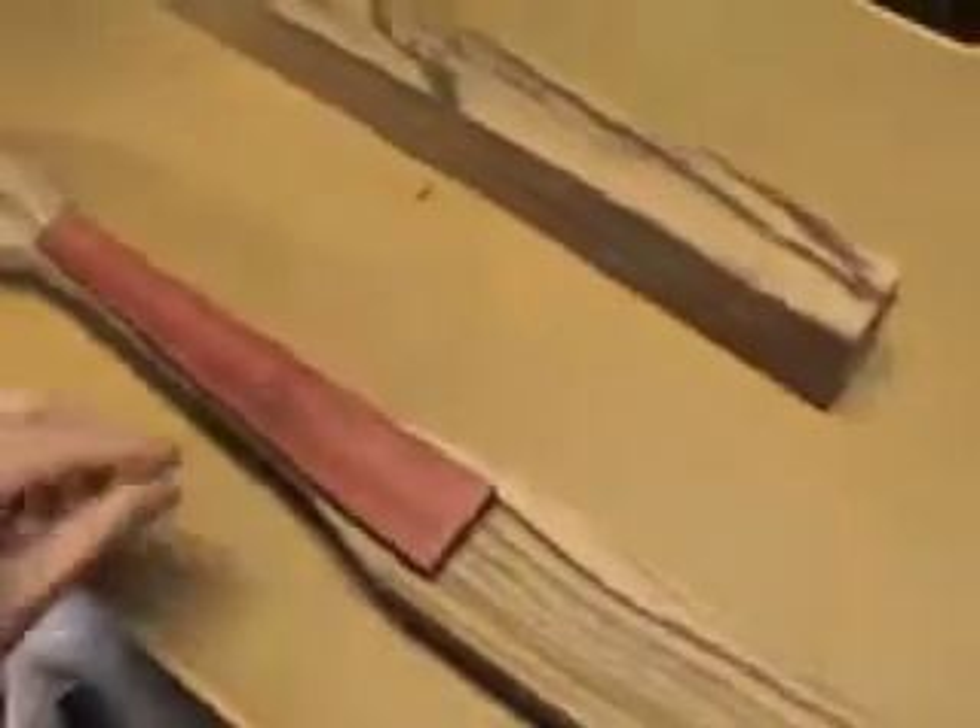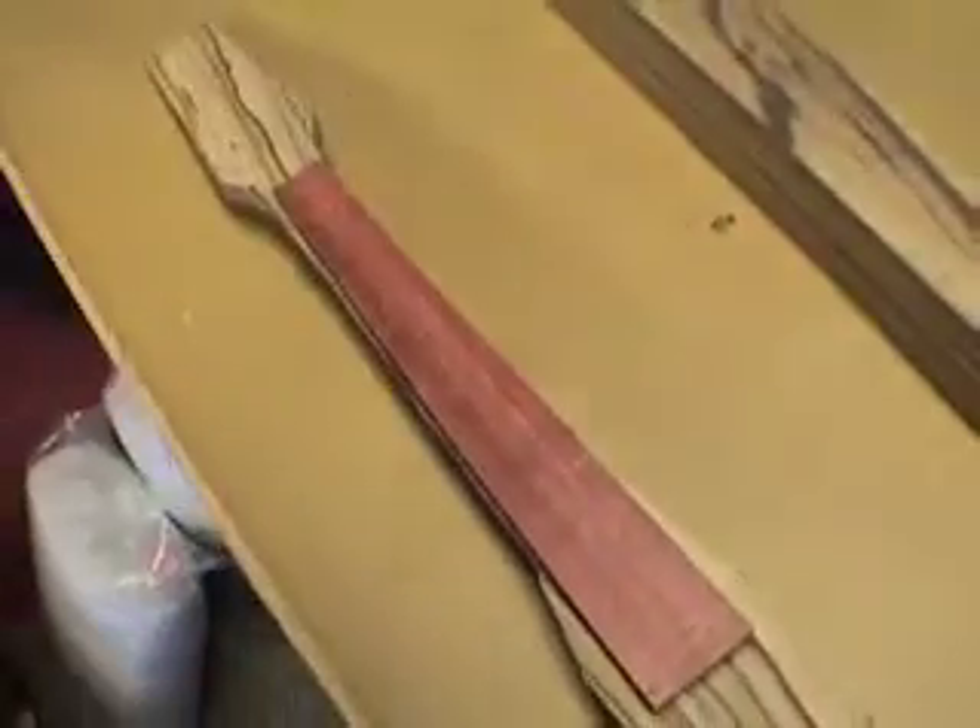Now it's time to glue. I'm going to take these other two pieces of zebrawood and clean them up so I can make the side pieces for the body. I'll let that glue overnight, and now the clamps are off — I'm going to flush up the sides with the router.